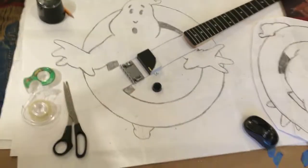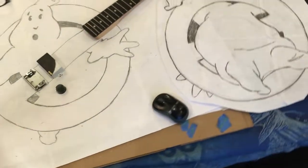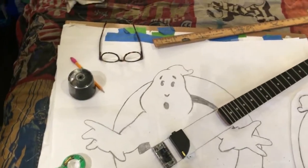Good evening everybody, how's everyone doing tonight? I just wanted to share the Ghostbuster guitar is in the drawing phase. I think it's going to be really cool.